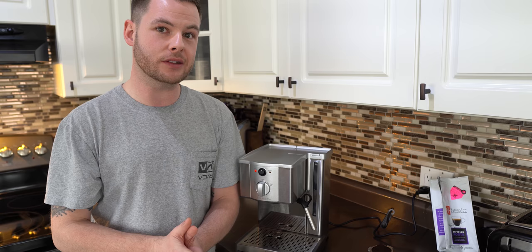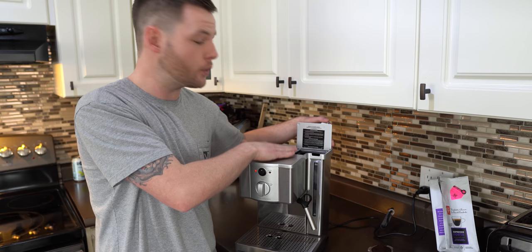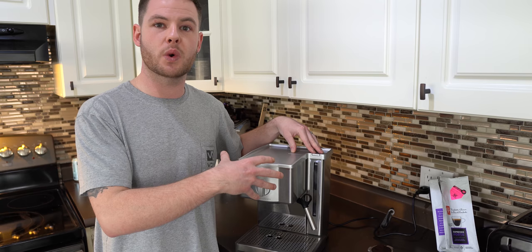The machine itself is plugged in. You're going to want to unplug this after every time you're done using it. In the top we have a fresh tank of water. The biggest thing for me is there is quite a taste difference and a quality difference when you swap this water out before every cup of coffee. If it sat for more than a couple of hours, dump it out and get some fresh cold water.